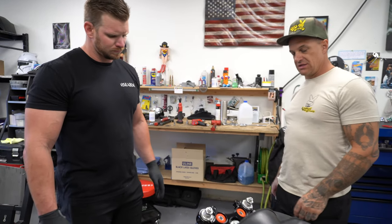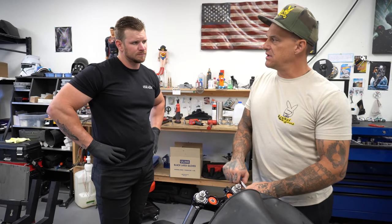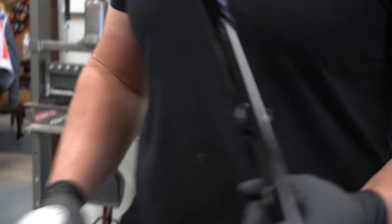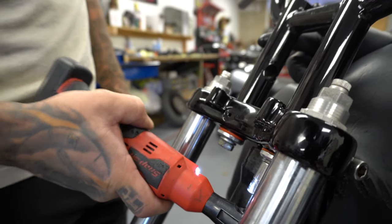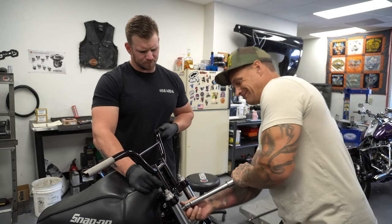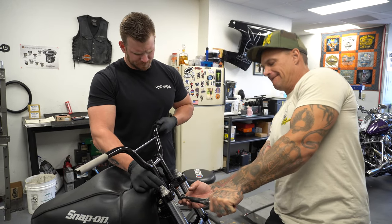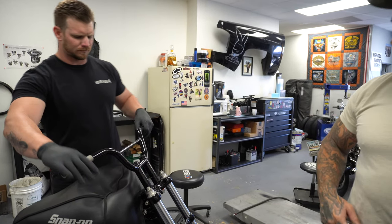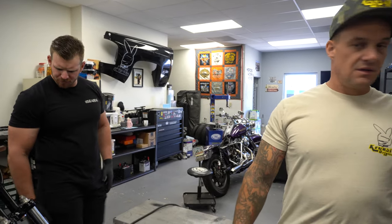Now we need to set this guy up — actually this is just a mock-up because the fork legs are coming back out. We're going to rebuild the front end and powder-coat it. We should probably do a how-to cartridge front-end rebuild on the Dyna — it's kind of a bitch and you need to know what you're doing. Torquing the triple tree pinch bolts: I go 35 foot-pounds to start, squish the bushings down evenly, then torque to 45 foot-pounds. Red Loctite, lock washer — good and tight. It already looks 100% better.